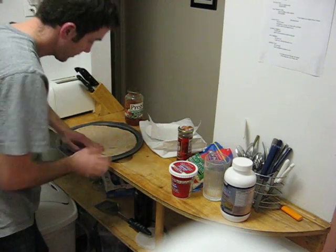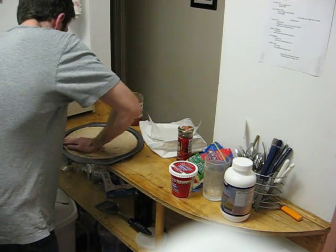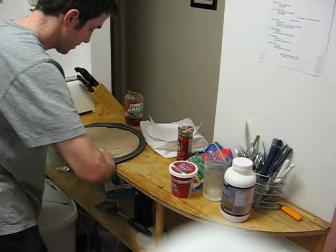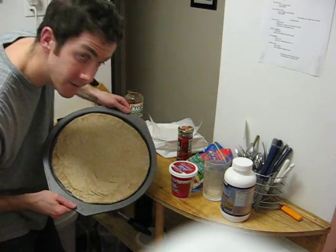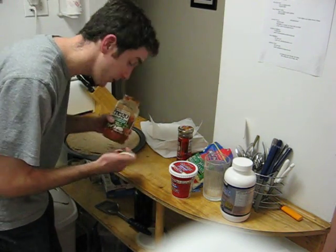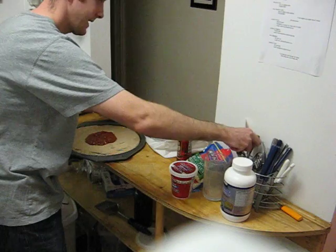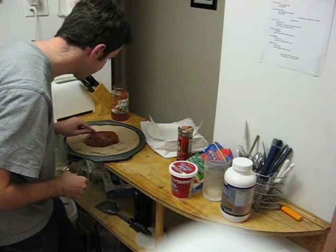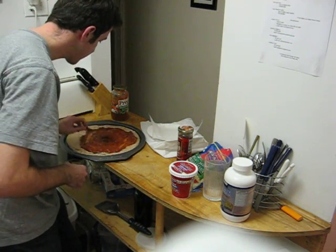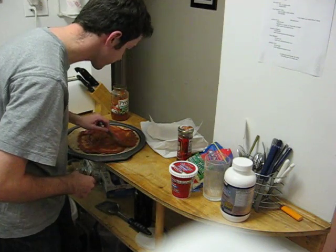We're getting pretty close. I'm trying to get all the edges filled out around here. We've got ourselves our dough spread out. I'm going to go ahead and pour some sauce on that. I've only got a half a jar left, but that really should be enough. Just follow the technique that they use in the pizzerias — circles, more circles. Don't want to over-sauce it. You don't like that pizza that's just sloppy saucy.